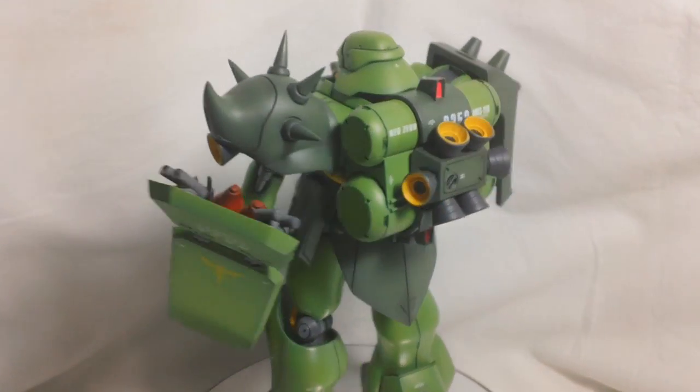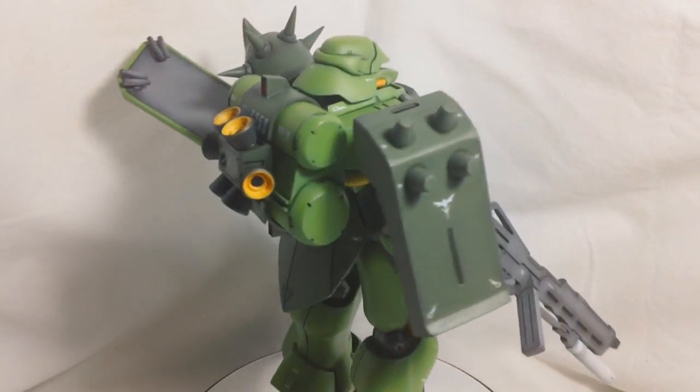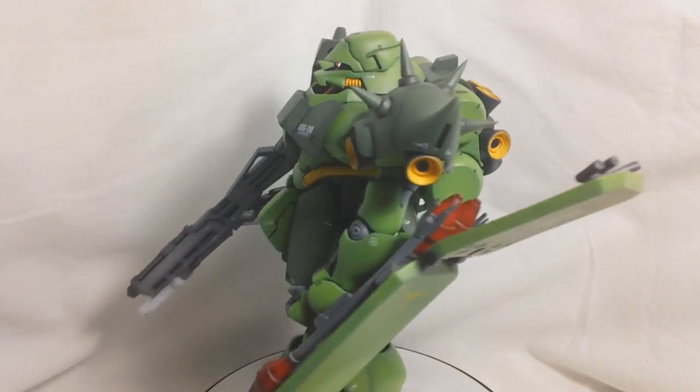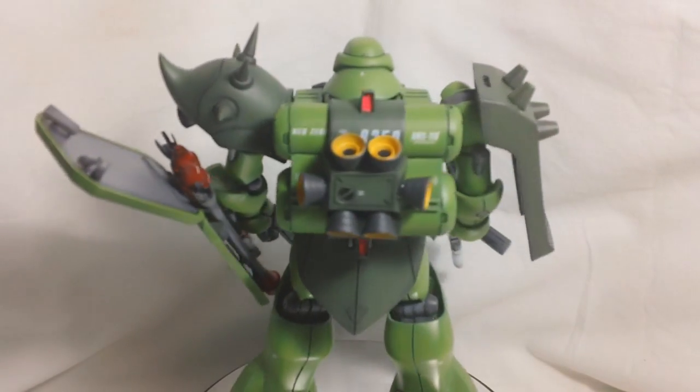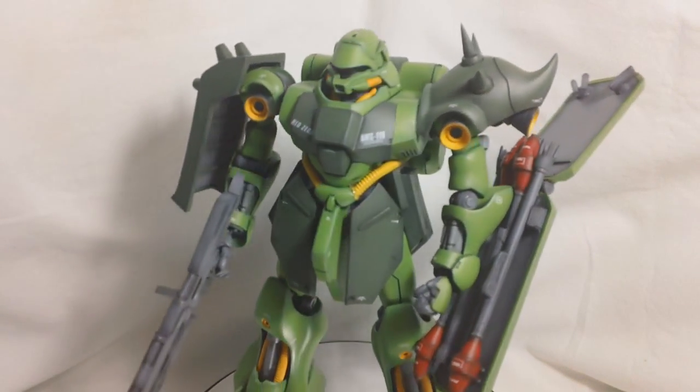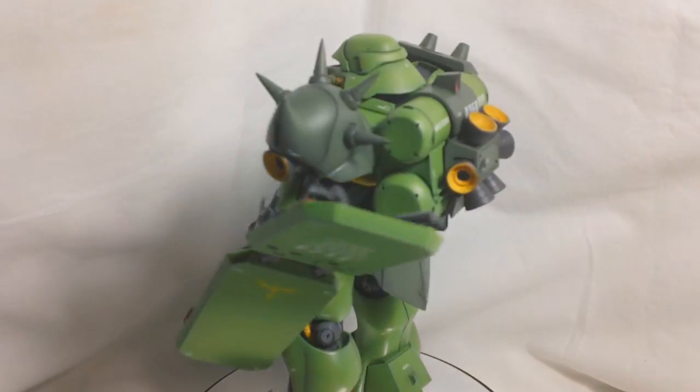This is Vegeta8259 again, and this is my review of the 1/100 scale Garadoga. This is a resin model kit made by B-Club. I'm not sure of the exact release date, but I do know it was released in the late 90s.